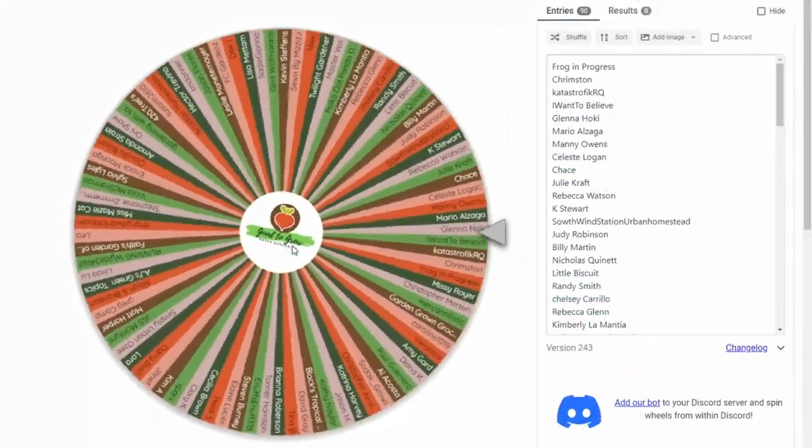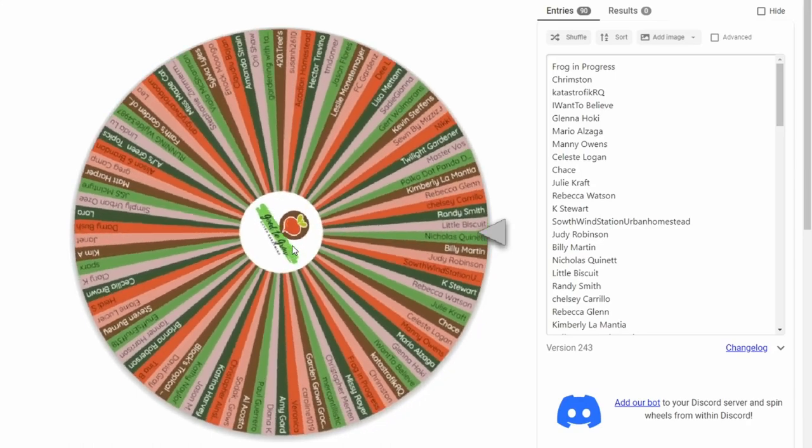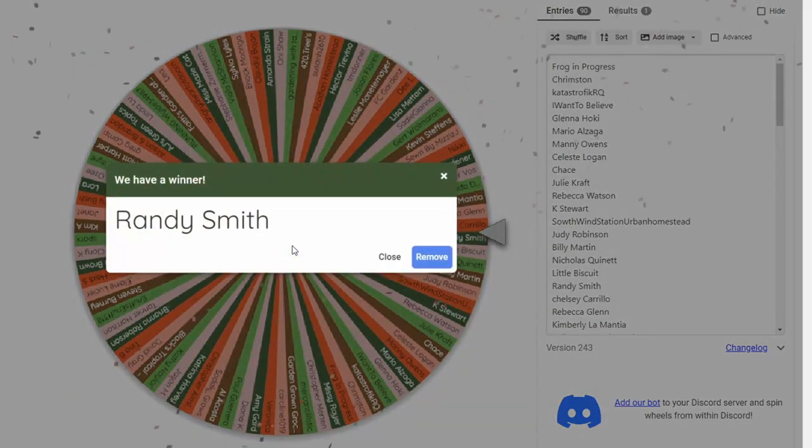Let's see who our final winner is in our 31 Days of Giving. I hope you've all had fun — it's been exciting for us. Our winner is Randy Smith. Congratulations, Randy!